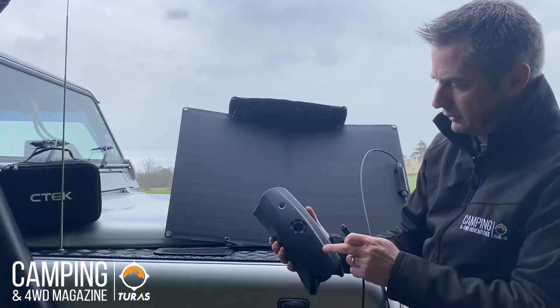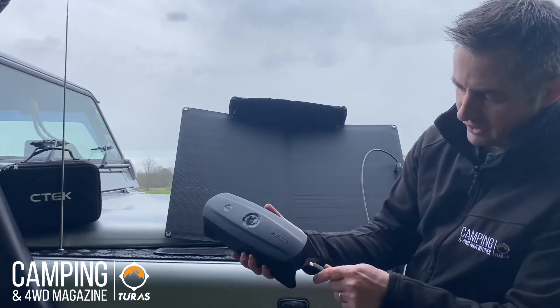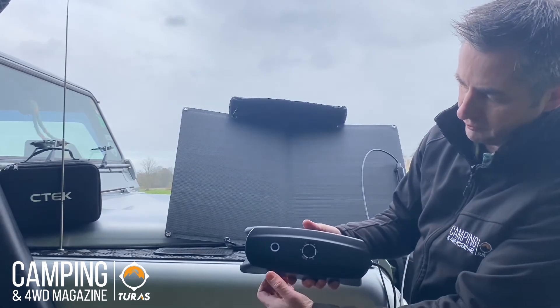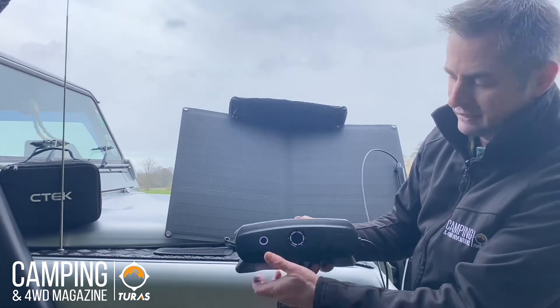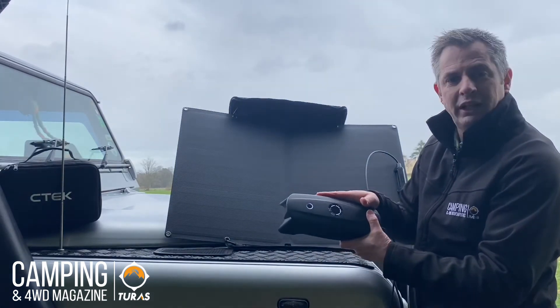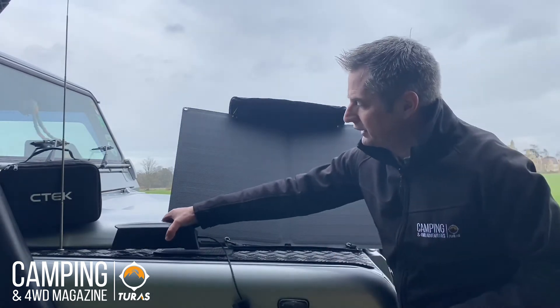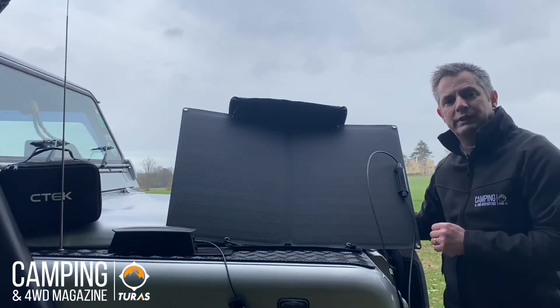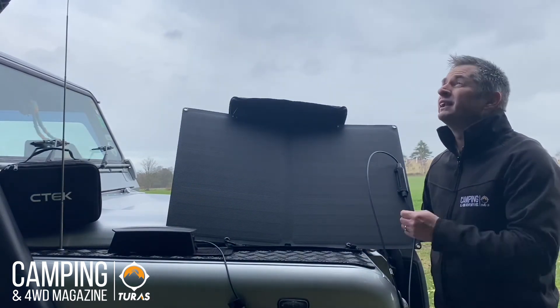In the end here for the power input — and I'll just angle that so hopefully you can see this — now when I plug this in, this should light up. There we go, telling us that the power is already coming in and recharging the CS3 battery from what is only very limited light here today on such a cloudy day.